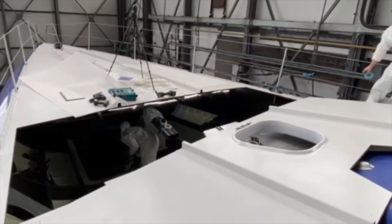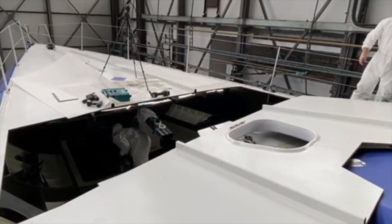Once the deck's cut, we can start cleaning all inside, removing all the old structure.